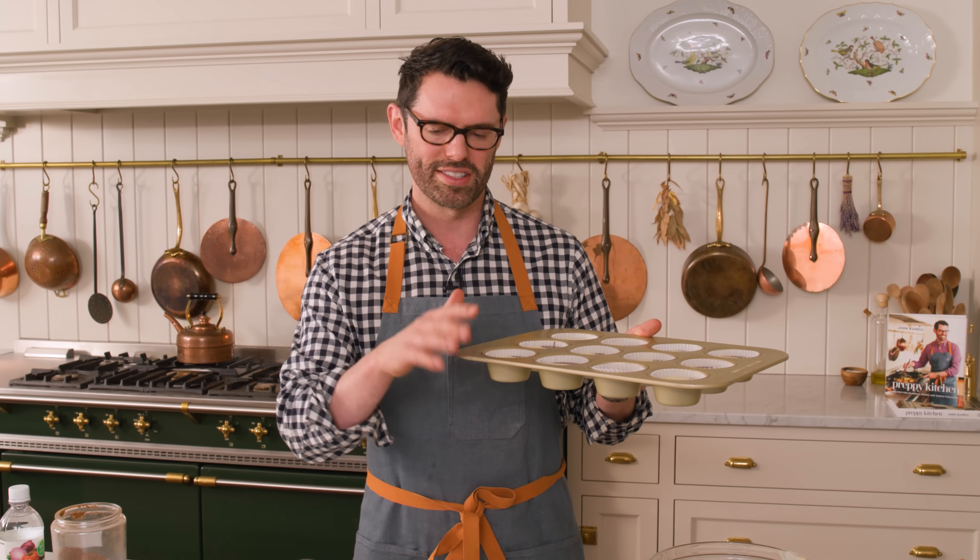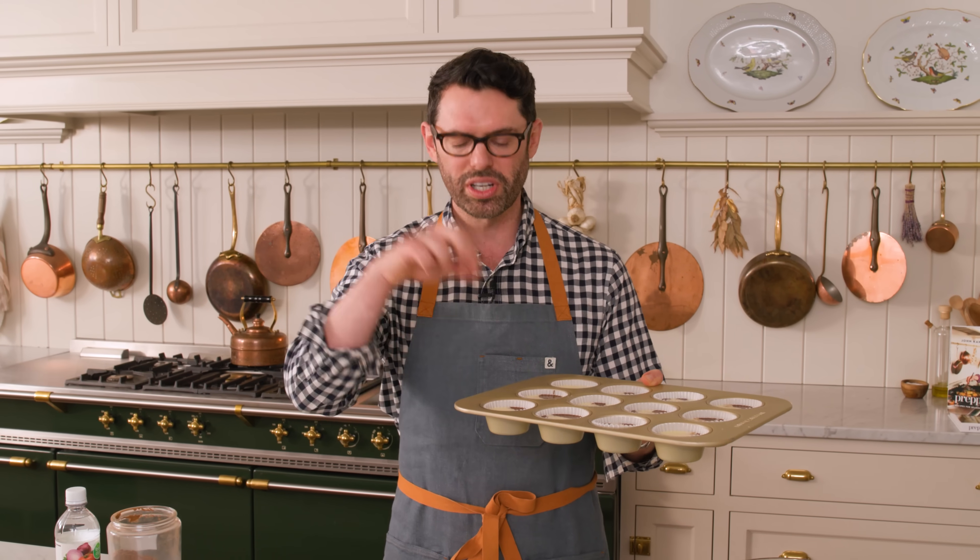My batter is all gone, and that means it's time for these guys to go into the oven. 350 for 16 to 18 minutes. You can tell when they're done because the centers will be set, or until a skewer comes out clean from the middle, and the cream cheese topping is set. In you go.